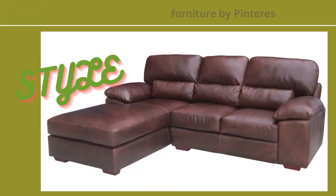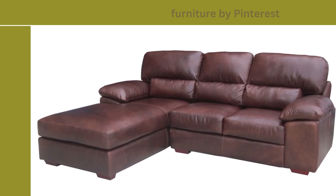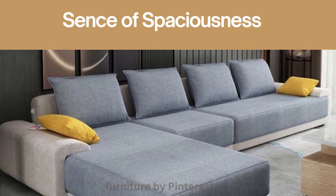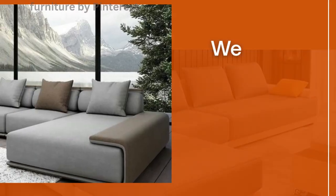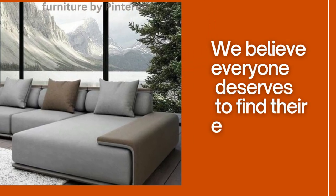A masterpiece that matches style and flexibility like never before. This sofa's clean lines and uncluttered appearance create a sense of spaciousness, making it ideal for both cozy corners and open living areas. Its versatile nature allows you to arrange your seating to suit your ever-changing needs.